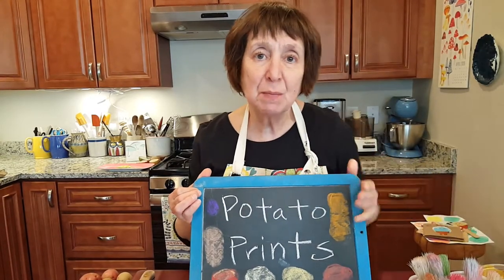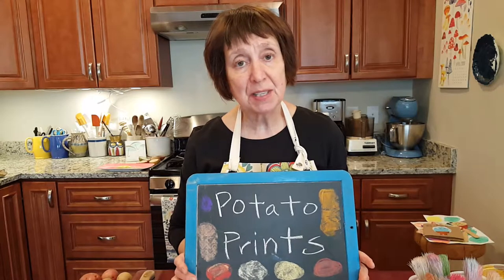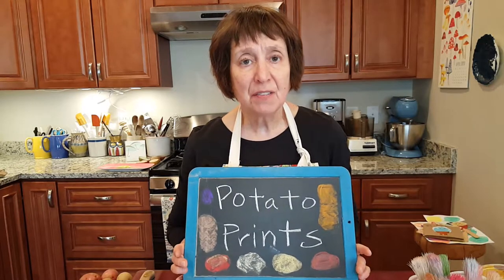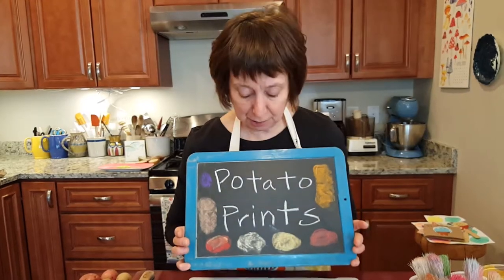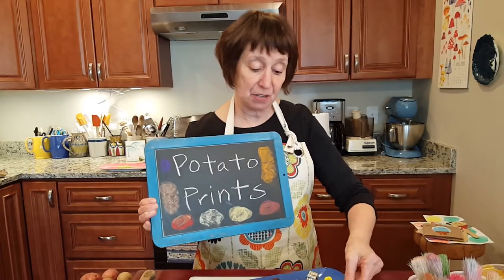I had so many activities for potato prints that I'm actually doing two videos on it. This is the first one, and we're going to specifically be doing potato prints with cookie cutters.